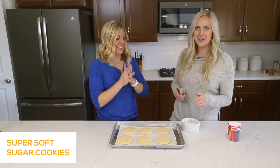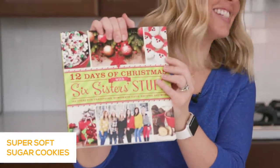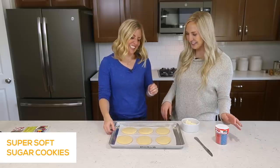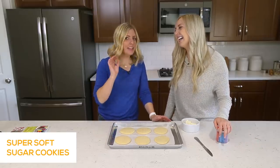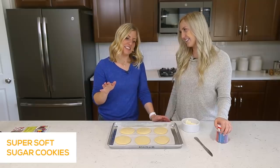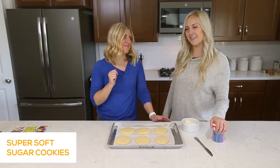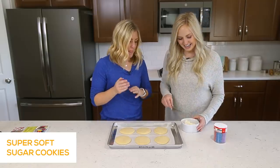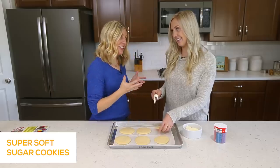Now it's time for the fun part — we get to frost them. In the cookbook we have a really cute idea on the front cover: little Santa sugar cookies. But you can do any type of color frosting or toppings. My personal favorite topping is M&Ms — the combination of chocolate and frosting on these cookies is so good. What's yours? I like a little bit of sprinkles but not a ton. Peanut butter frosting with chocolate is amazing too — it will change your life. Or Nutella.